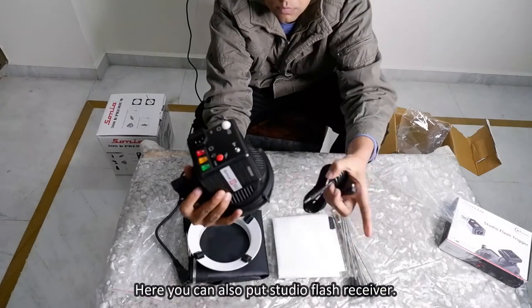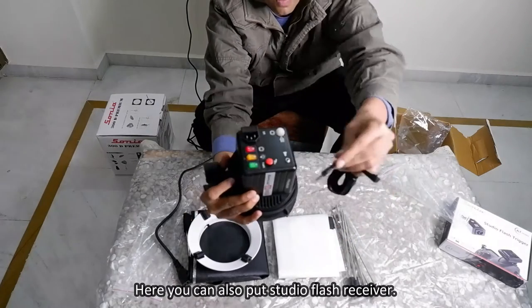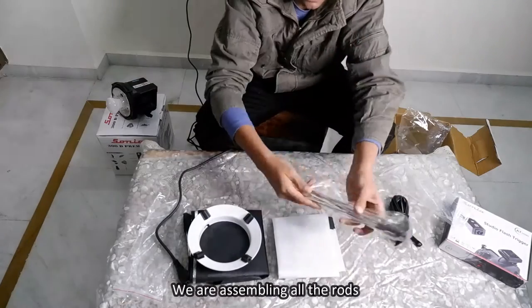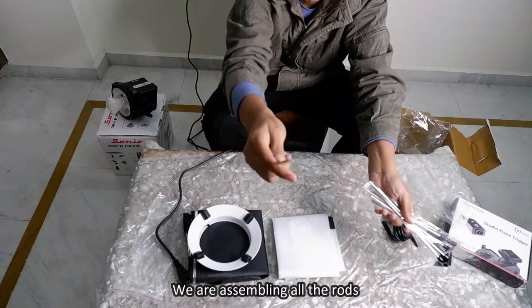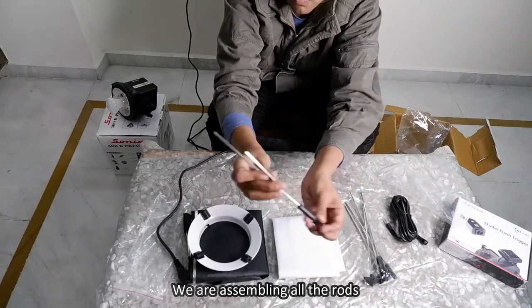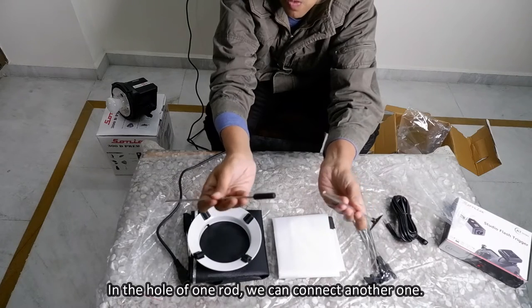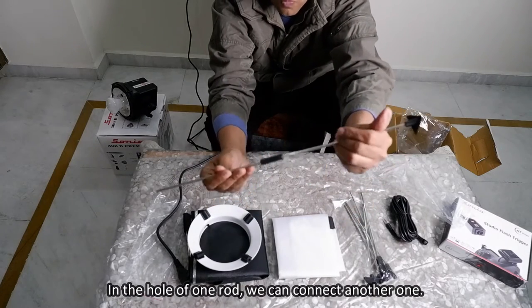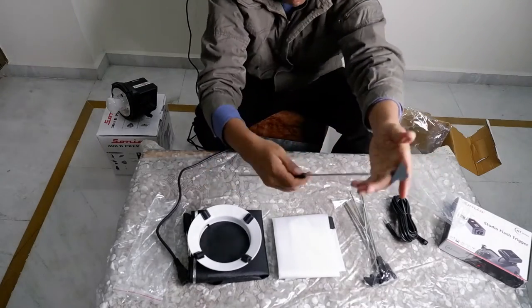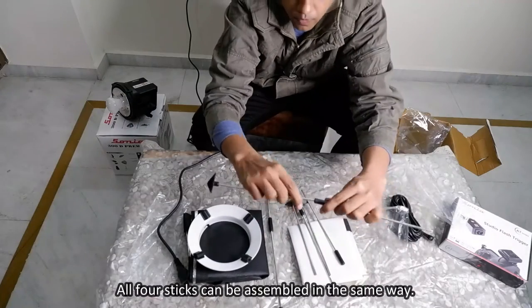Here you can also attach the studio flash receiver. In the hole of one rod you can connect another rod, and all four sticks can be assembled in the same way.